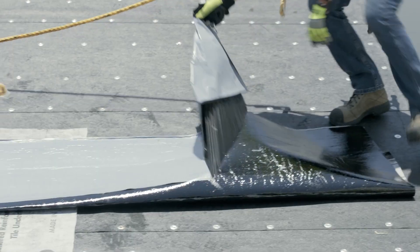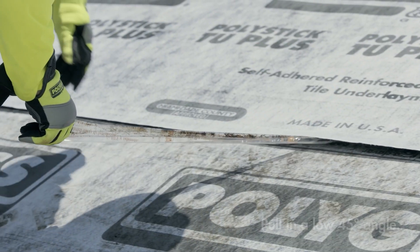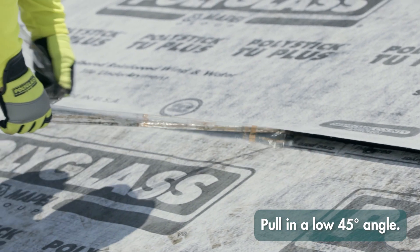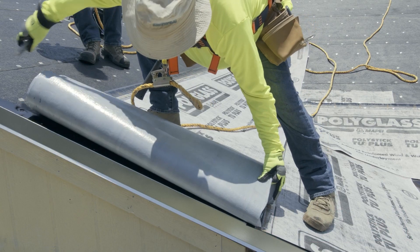Once the back nails are in place and the release film has been removed from the succeeding course, remove the Seal Lap Ultra Tape. This will bond the Seal Lap to the underside of the succeeding course of TU Plus. Continue in the same fashion for all succeeding courses.